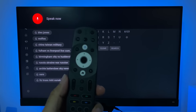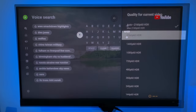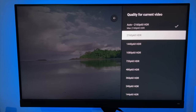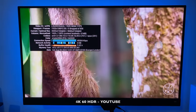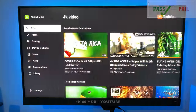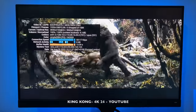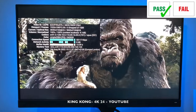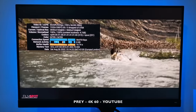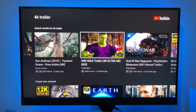Now let's open up YouTube and test out some 4K streaming. Just to confirm — this remote control does not have a built-in microphone, so you won't be able to do voice searches. YouTube supports a maximum of 4K 60 with HDR, and as you can see the Costa Rica demo is playing absolutely fine — 4K 60 with HDR, zero dropped frames. It's doing a wonderful job. Several 4K trailers tested and 4K 60 streaming is absolutely fine on YouTube.